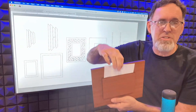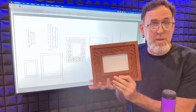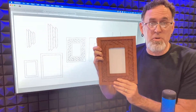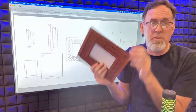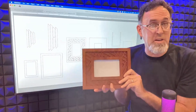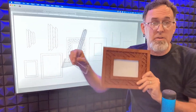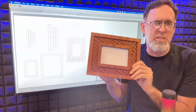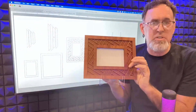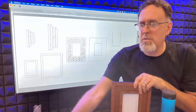So on the back, there is a slot where you just can slide the photo in like that, and you can use it in landscape orientation or in portrait. Then of course it would just slide out the side here if it was in portrait or slide out the top if it was in landscape. And you can hang it on the wall, or you can use the included slotted stand like this.